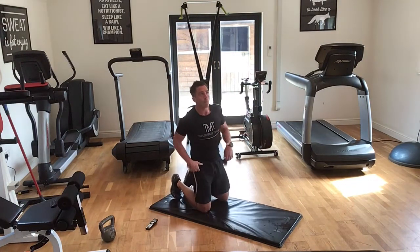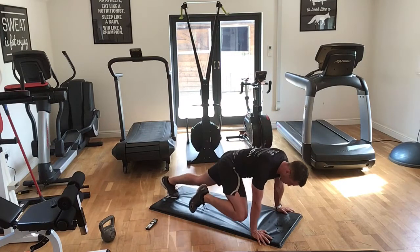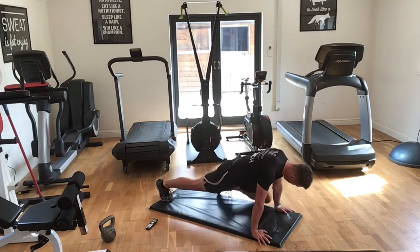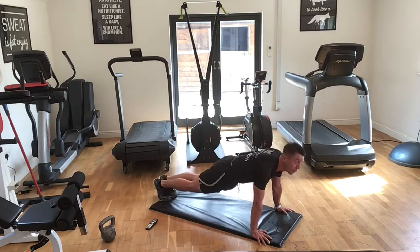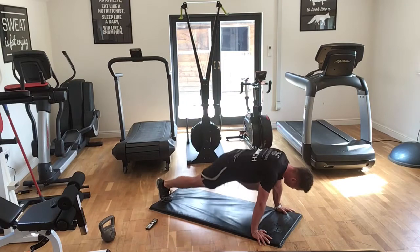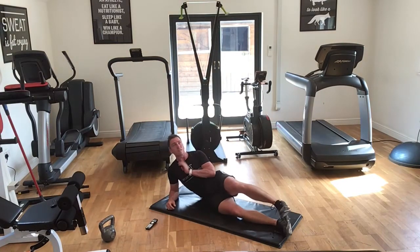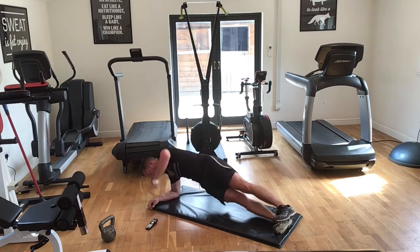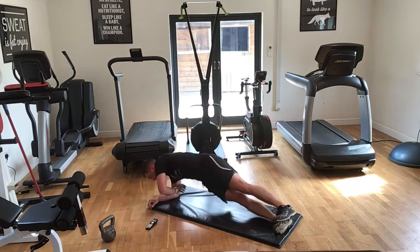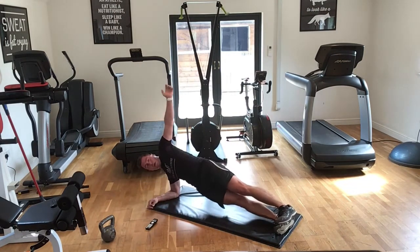Two more rounds with those, one more side plank exercise each way. Two, one — let's go. And rest. Well done. Original side and side plank — three, two, one, let's go! Five seconds, three, two, one — well done. Last Black Widow — four, three, two, one, let's go!